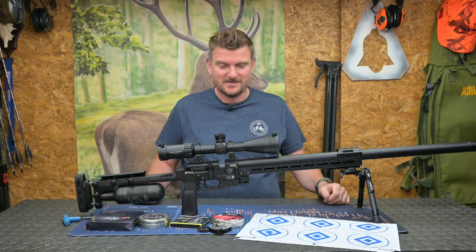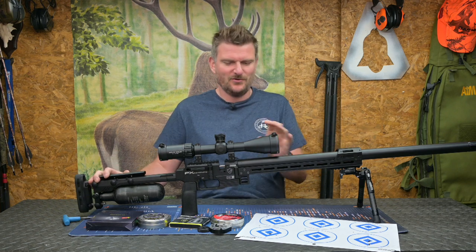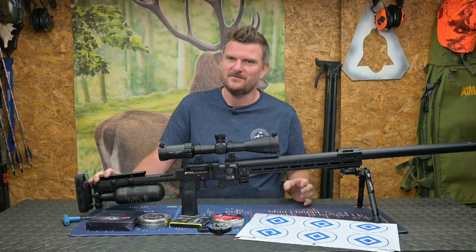Welcome to Chris Parkin Shooting Sports. Big review today — this is the FX Pantera 700 FAC in .25 calibre.